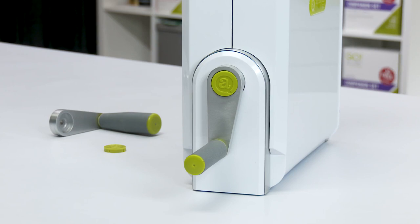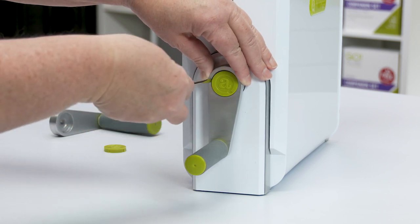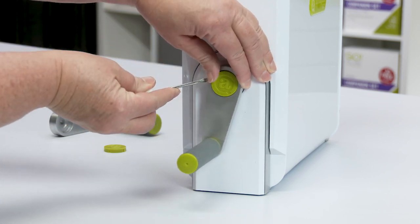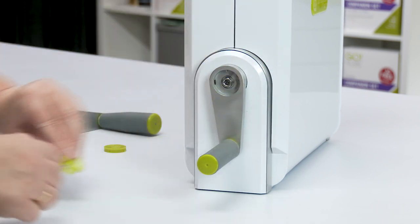First, set the cutter on a suitable work surface with the handle grip in the down position and the icon cap upright. You will insert the small flat head screwdriver tip at either the three o'clock or nine o'clock position and pry the green icon cap out of the handle.